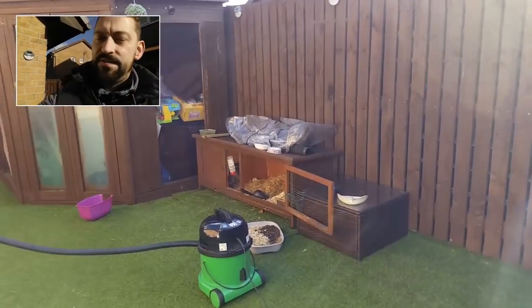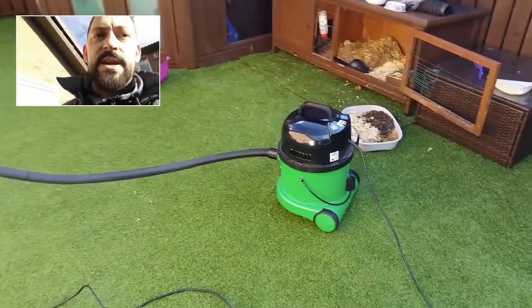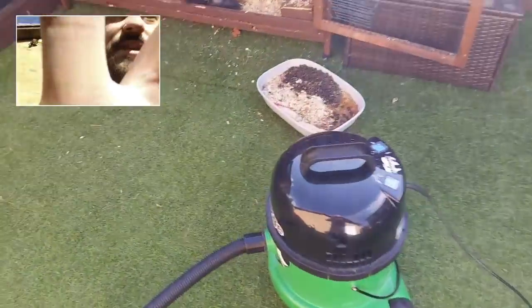We let her out and that's her to about ten o'clock at night. I hide food around the garden as well for her, which is quite good fun. But back to the George — it's all good with the George. Let's see how he's getting on now.